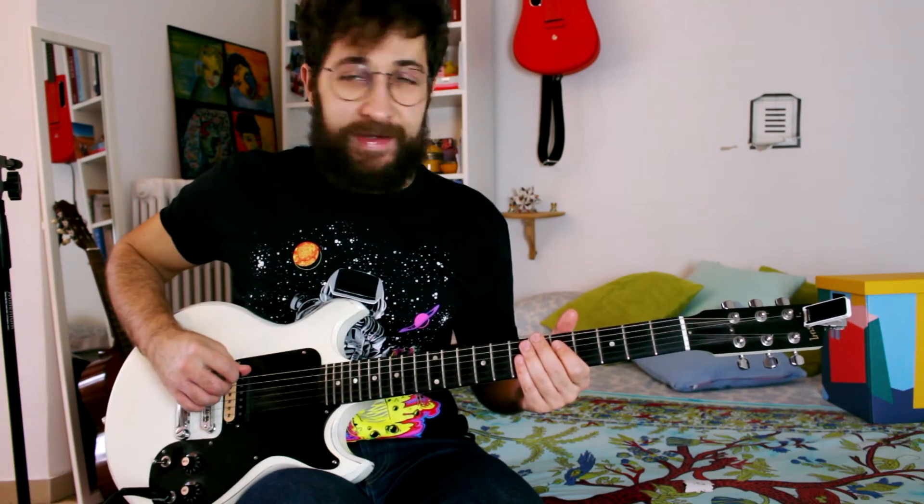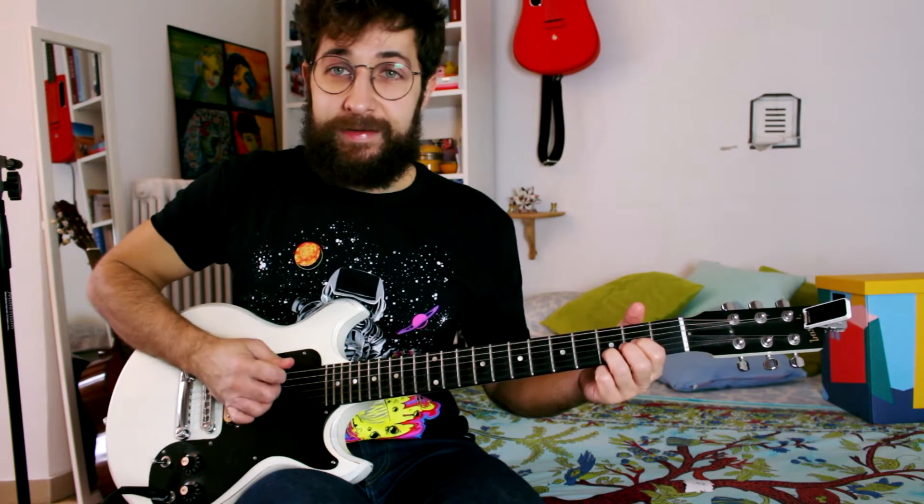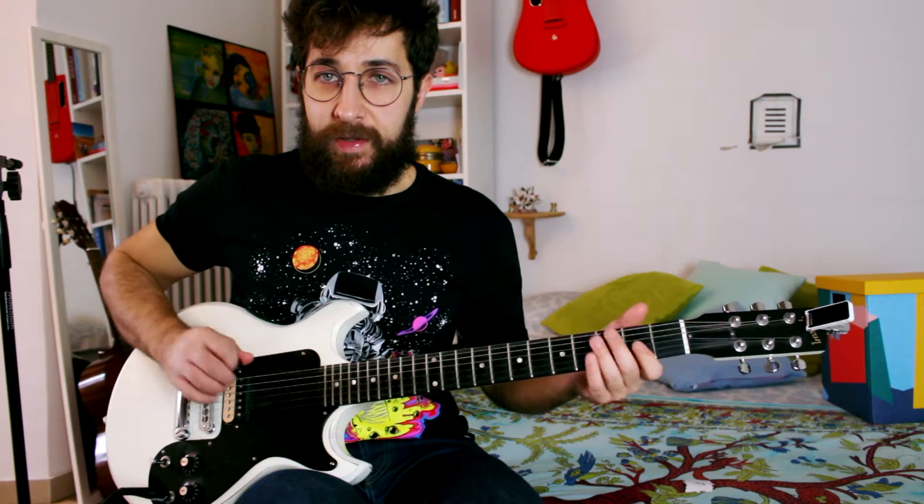First of all, you need to detune the E string to D. This is a D. The rest of the strings is standard tuning, but this one is D.